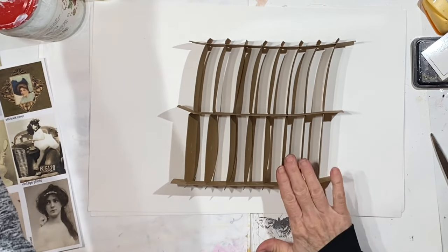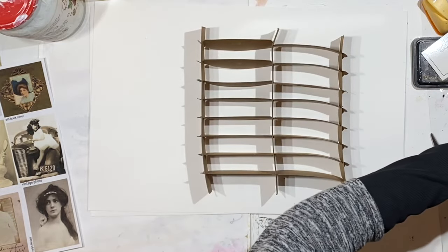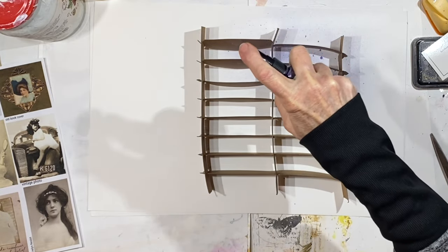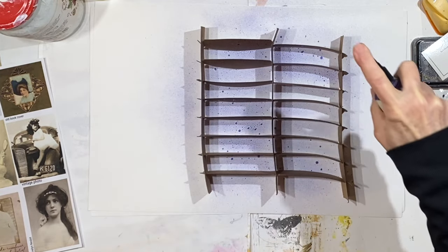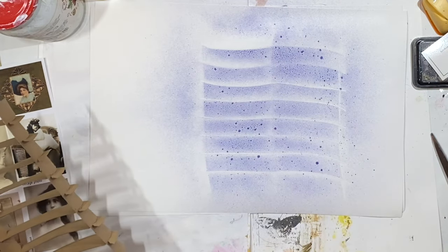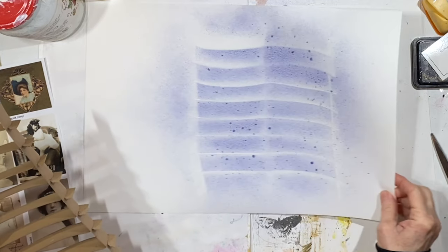This is something I picked up from the trash at work, and I thought it would be fun. I need some more spray inks. I thought it would be fun to just spray around this and see if it leaves an impression. Can you see the wavy lines? It almost makes a place where you could write, like notebook paper or something.